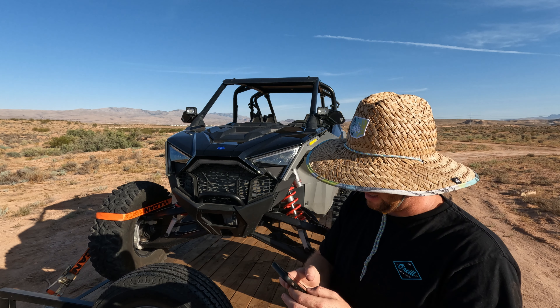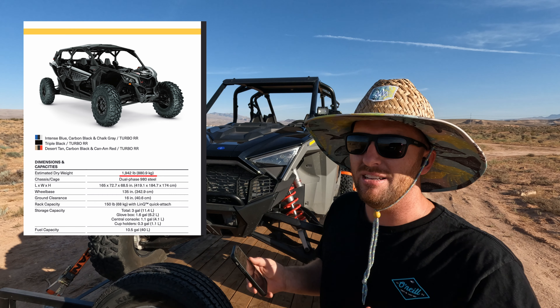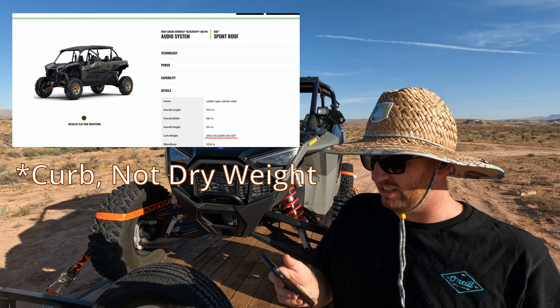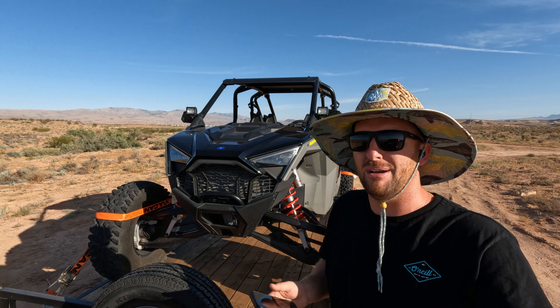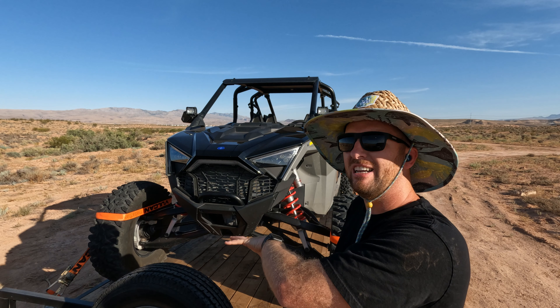The dry weight of the Maverick Max is 1,942 pounds, so that might be something you could get away with. The new KRX-4 is even heavier — that's 2,207 pounds. All of these are getting really close to the limit or over the limit of what a single axle trailer can carry.